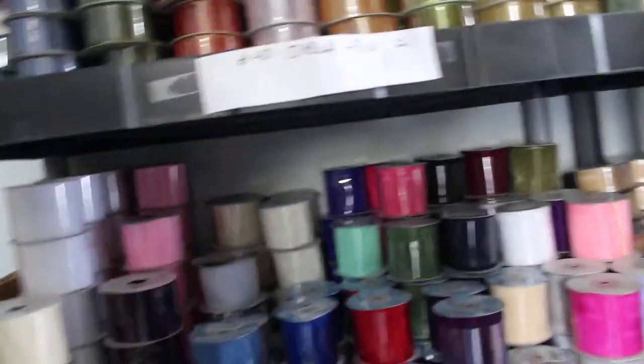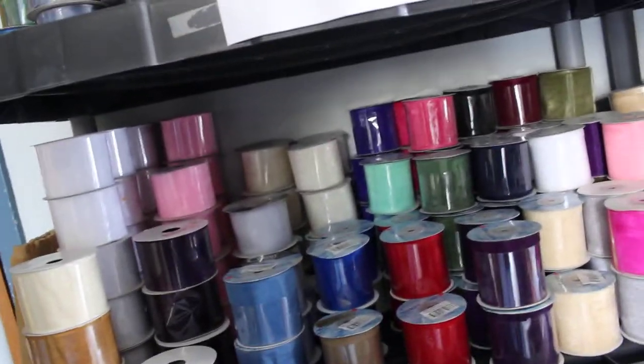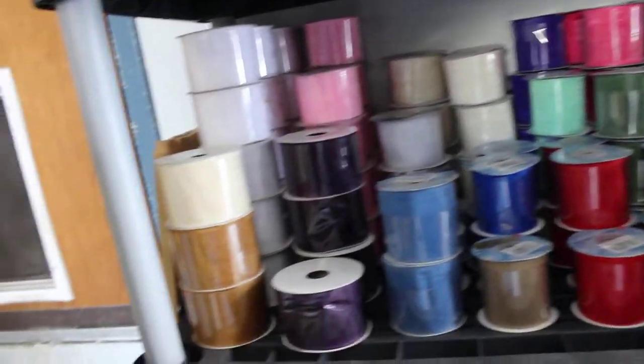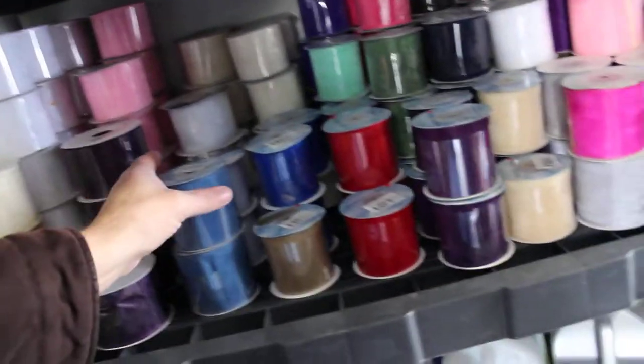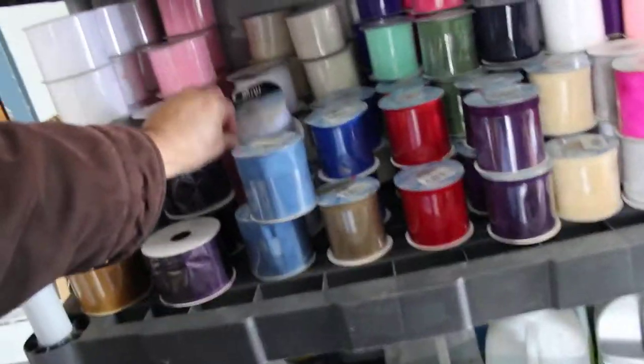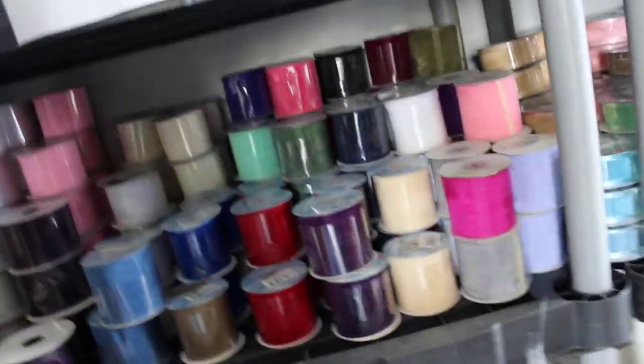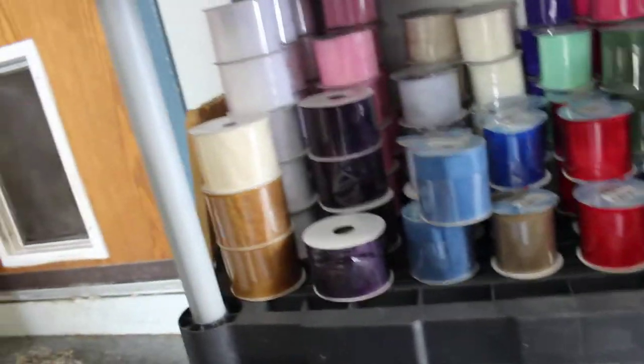Below this, number 40 sheer, 25 yards. This is almost all Morex — there are a few Offrey in here, but everything else is Morex on here.